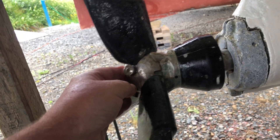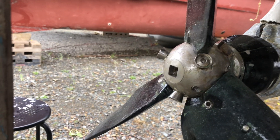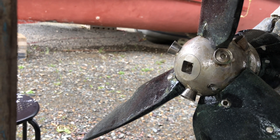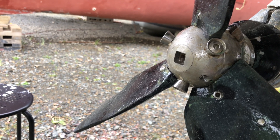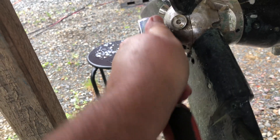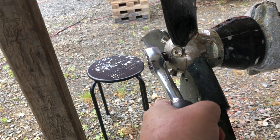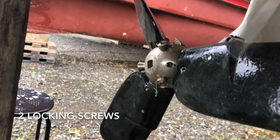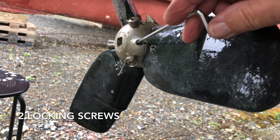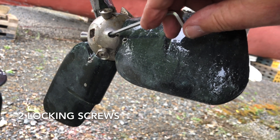Prop back on now — we need to do up the nut, which has got a square half-inch head, so it's a half-inch ratchet. Tighten it reasonably tight, and now do back up the set screws that lock the hub nut in place.